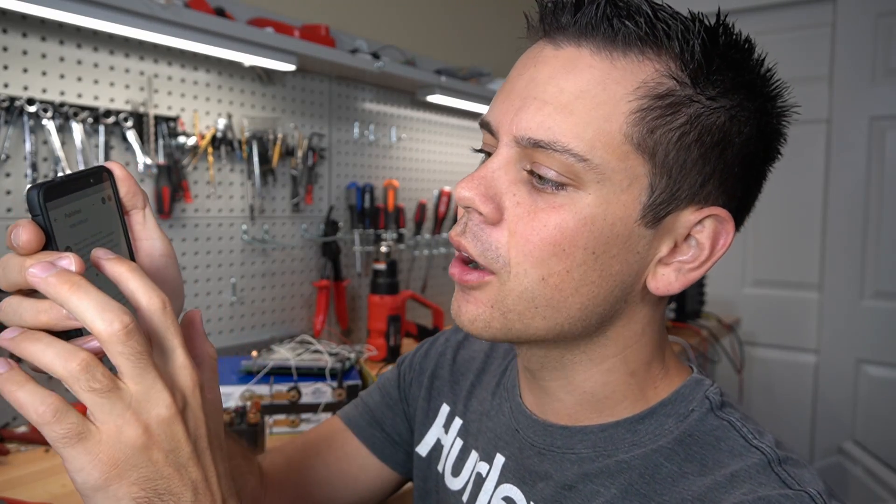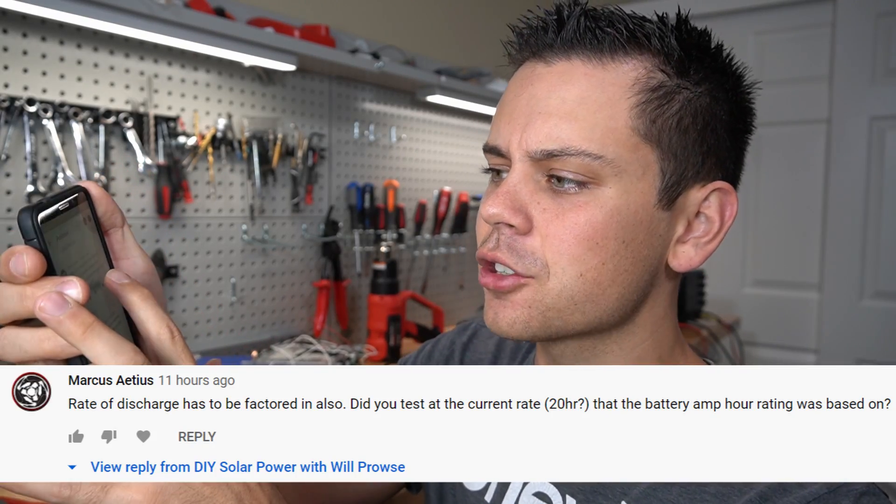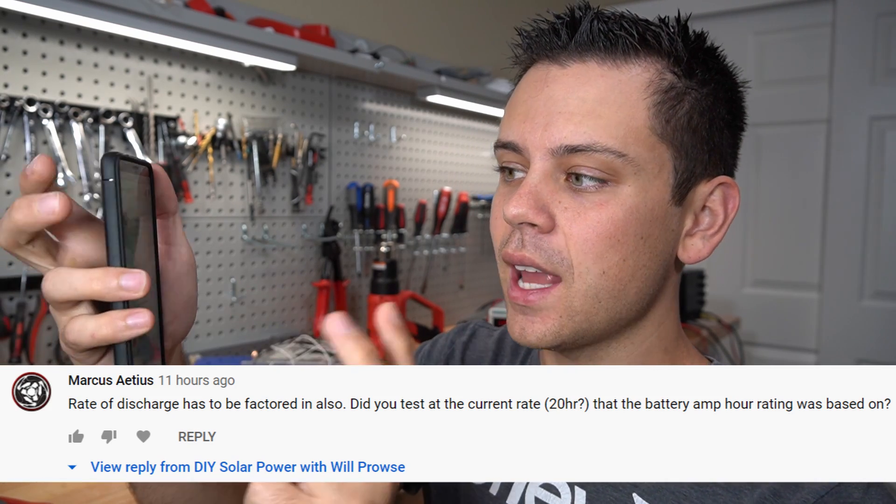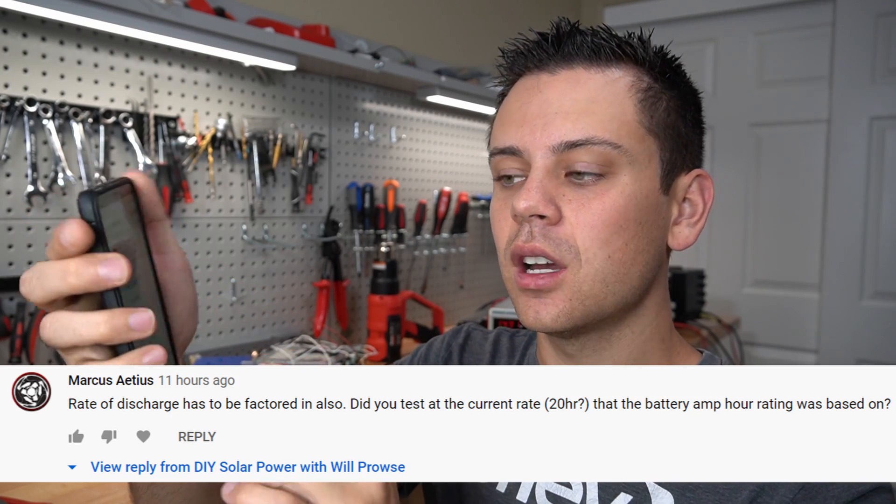Next comment by Marcus Ades: rate of discharge has to be factored in — did you test at the 20-hour rate that the battery amp hour rating was based on? The 20-hour rate is for lead acid, specifically flooded cells, not lithium iron phosphate. In the literature, lithium iron phosphate is tested at 0.2C. We did below that — we did 0.15C. And even with new cells, you can test at 0.8C and pull full capacity. I'm guessing this person is just accustomed to lead acid batteries and does not understand this chemistry.